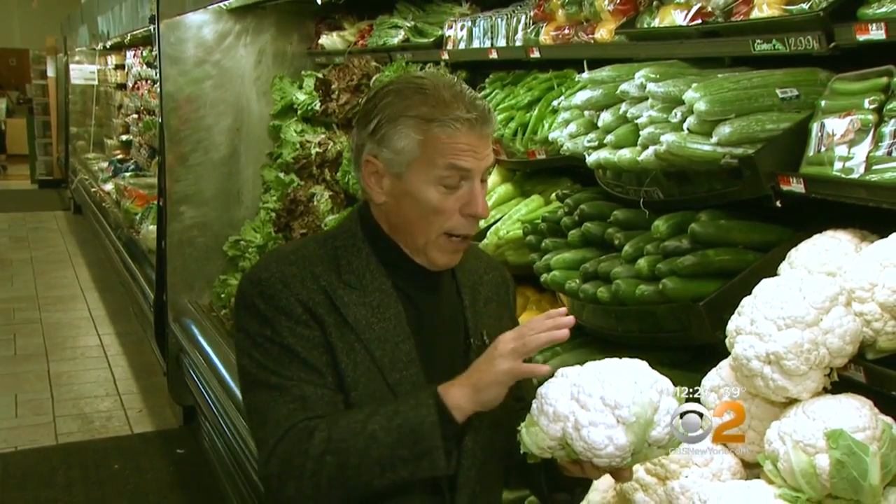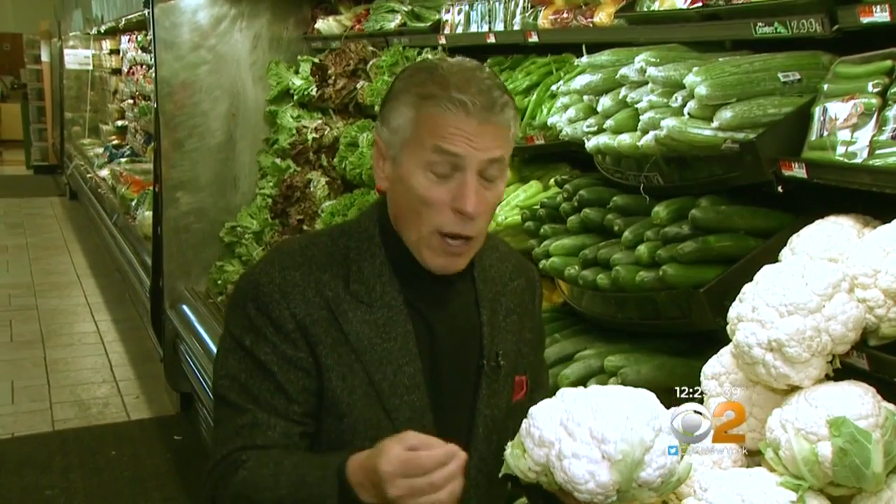Cauliflower is wrapped in plastic — some are not. Either way, if you buy it without the plastic and bring it home, open up a plastic bag. Give yourself two, three days to eat it. Don't store it for too long. If it's already got plastic around it, take it off and put it in the refrigerator, because the plastic will hold moisture and it will start to decay.